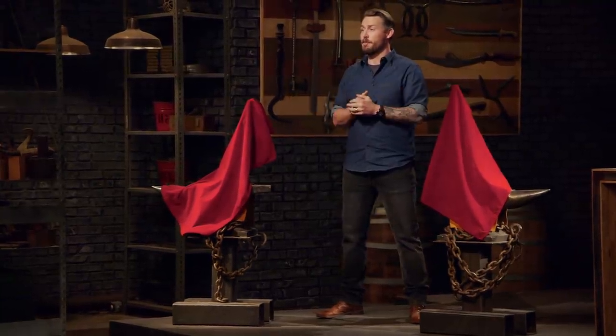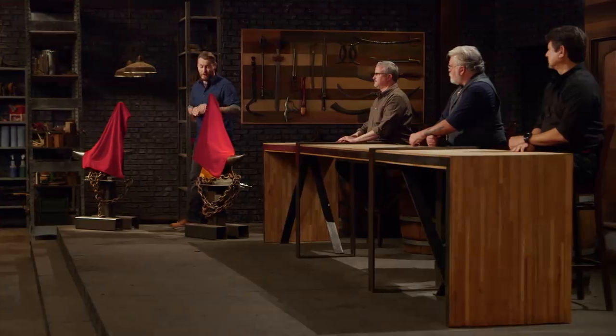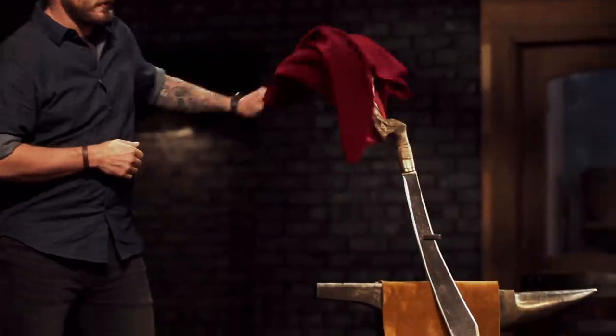Well, gentlemen, congratulations. The two of you are moving forward into round three of the competition, where we send you to your home forges to build one of two weapons from our forge-and-fire vault. And the weapon you'll be building in round three is the Pyrrha sword.